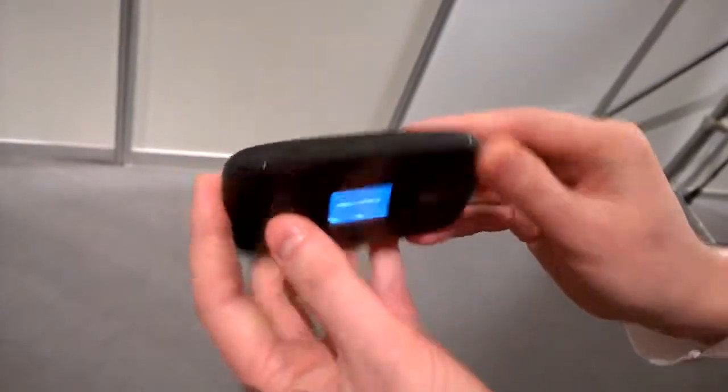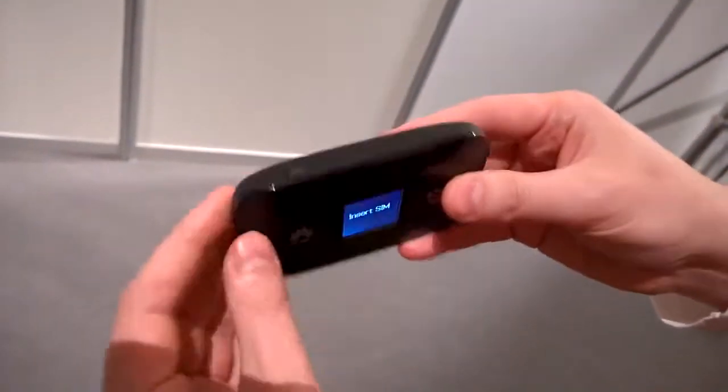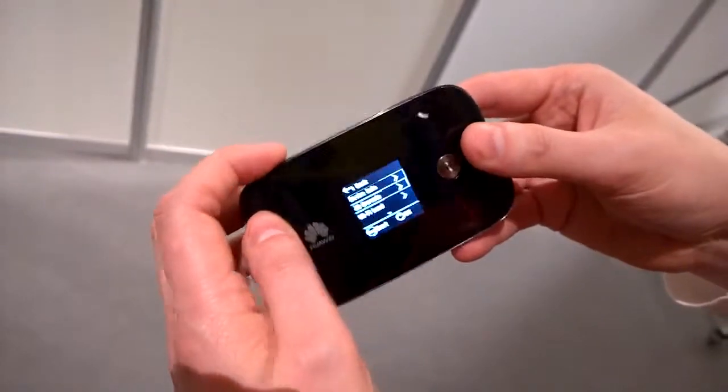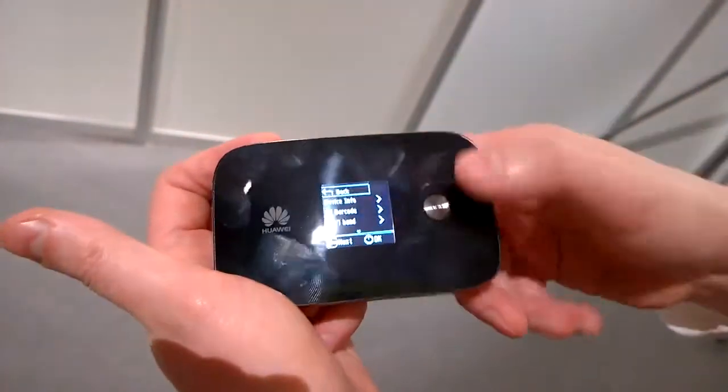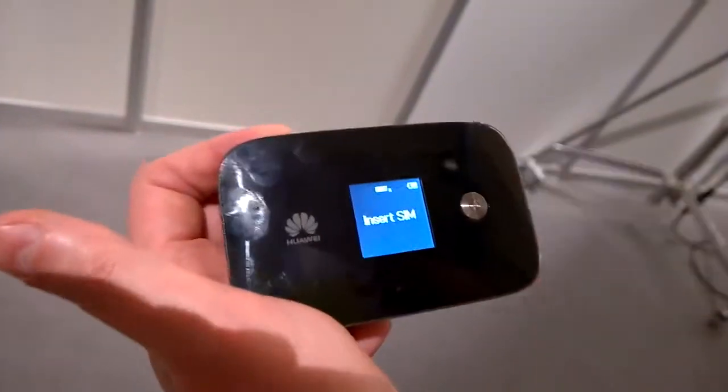It's obviously a really nice slim design — you can easily get that into your pocket. There are only two buttons, so it's really easy to use. You've got your menu button at the top to click through the different options, and then your middle button which is your select button and also your on and off button.